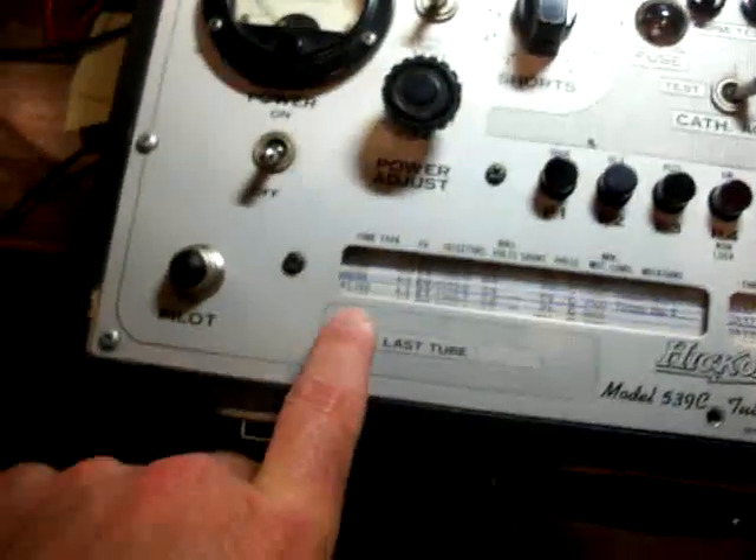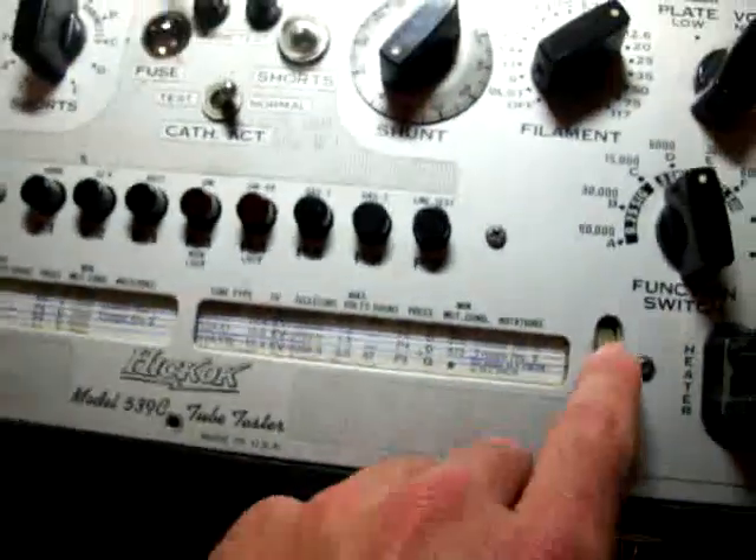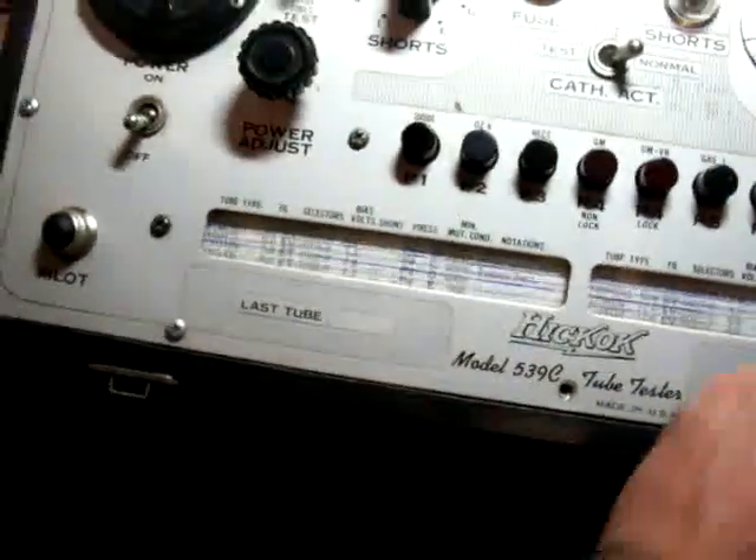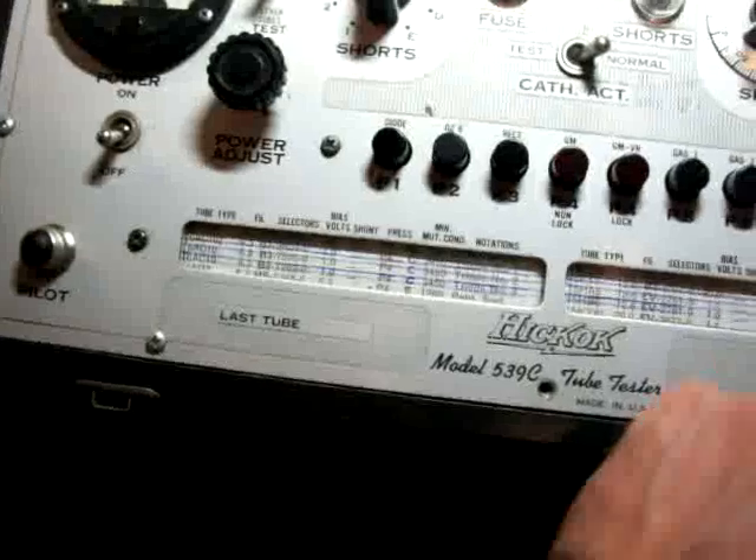The radio is on. I have it in between stations. I'm going to turn the volume up and put it in between the stations where we only hear the static. The Hickok 539C has a basic scroll as most of them do. We're going to be testing a 6DJ8 and we're going to look for that in the scroll. I believe it's going to be on the left side.